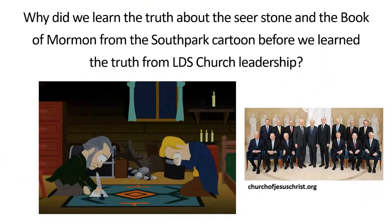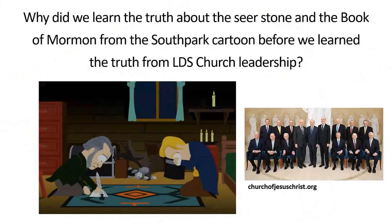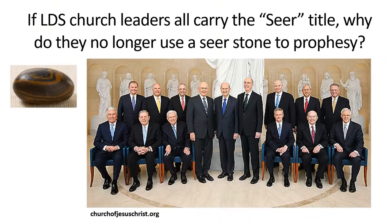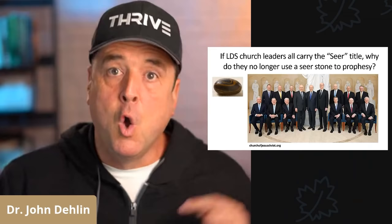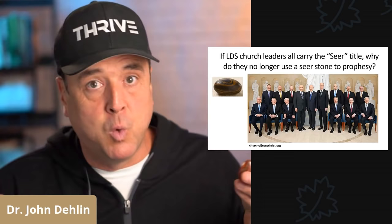And something near and dear to my heart: why did we learn the truth about the seer stone in the Book of Mormon from South Park, a cartoon on Comedy Central, before we learned about it from our sustained prophets, seers, and revelators? Last question: if LDS church leaders all carry the seer title, why do these prophets, seers, and revelators no longer use a peepstone? The Book of Mormon tells us what it means to be a seer. Why aren't they using their seer stones to give us revelation?